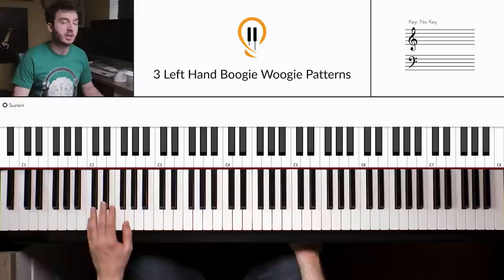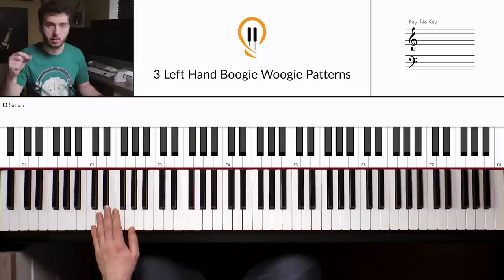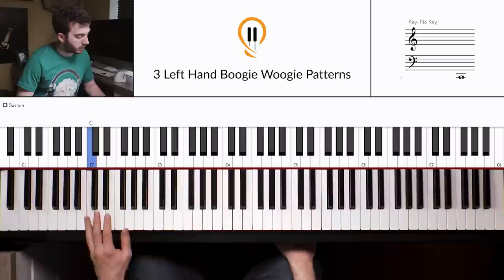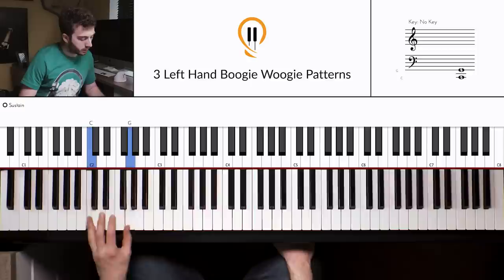Now let's add the shuffle in — this might be a little bit harder. This is where we're really adding in the Boogie Woogie. Remember, we elongate or extend that first beat. So instead of 'one and, two and,' we go 'one... and, two... and.' Applying that to the full pattern: 'one... and, two... and, three... and, four... and.' Remember — nice relaxed wrist. Then we move up through the F position and into the C.